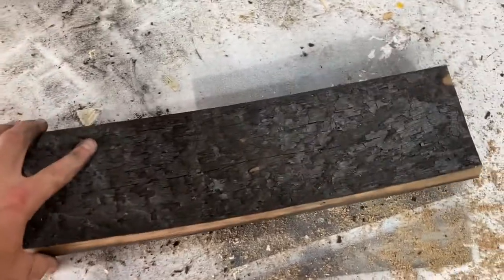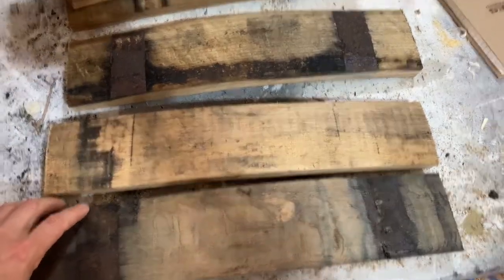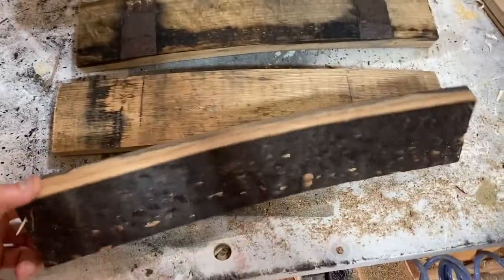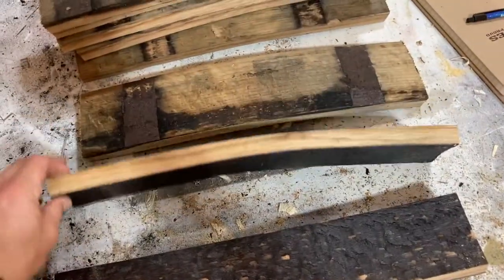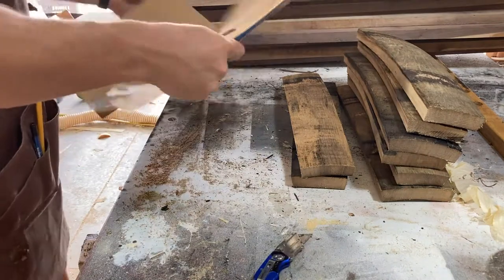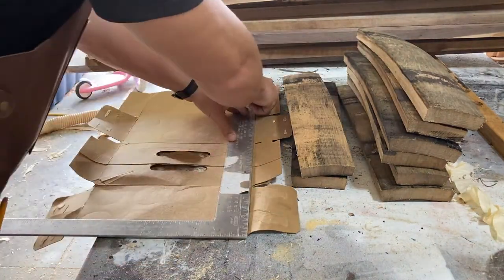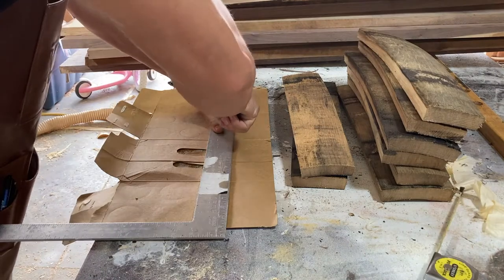I was racking my brain about the most efficient way to clean these things off. I settled on just taking them outside and hitting them with the power washer, which worked out really well. You can see the difference — the charcoal on the inside doesn't leave any residue on your hands anymore. Here I'm utilizing an ancient Japanese technique and manufacturing my own precision measuring device template.